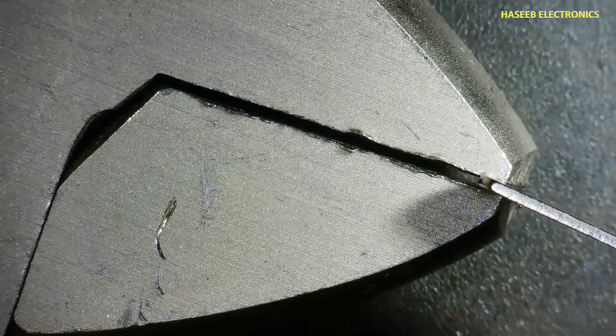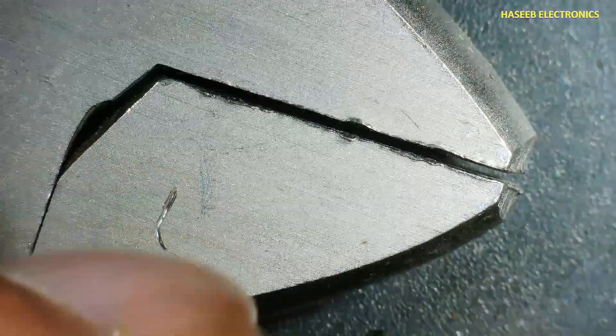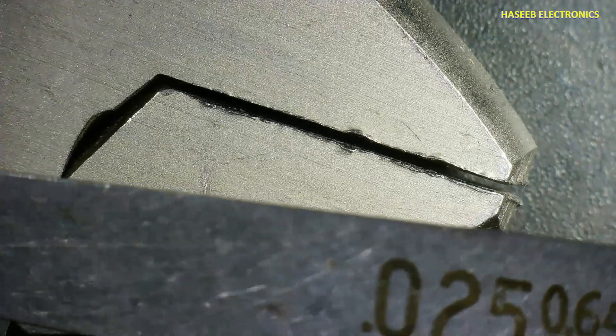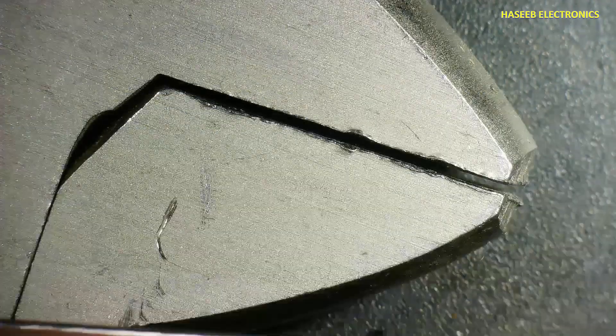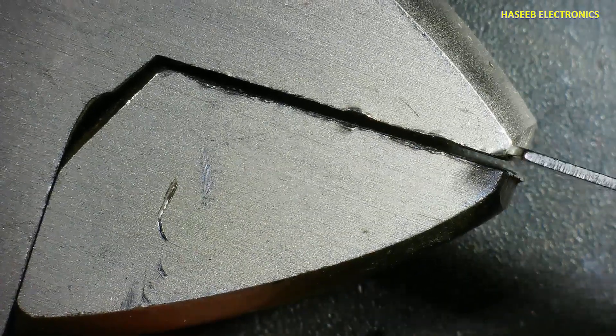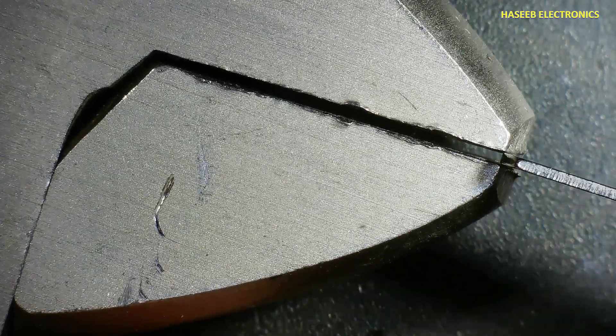Its maximum measurement is 0.025 inch or 0.64 millimeter, and the smallest scale is 0.0015 inch or 0.04 millimeter. For example, to measure the gap distance in this job, this gauge works on a go/no-go basis. We insert this blade — it is not entering the gap, so it is no-go.